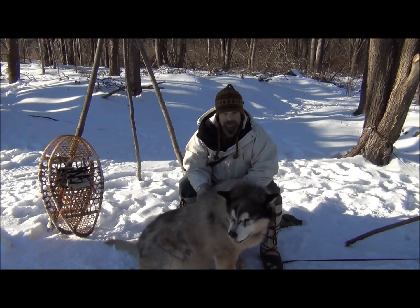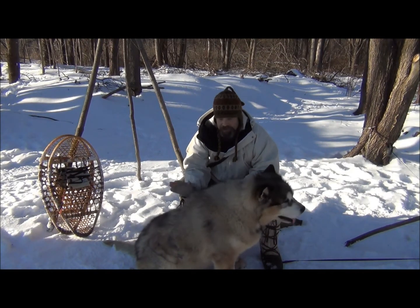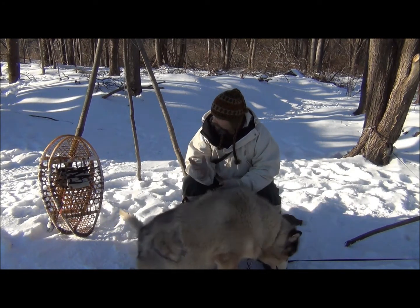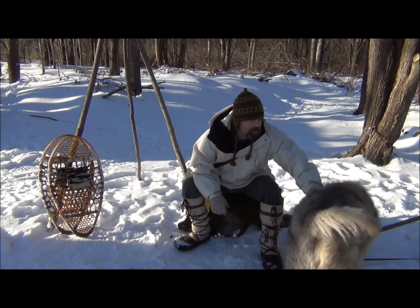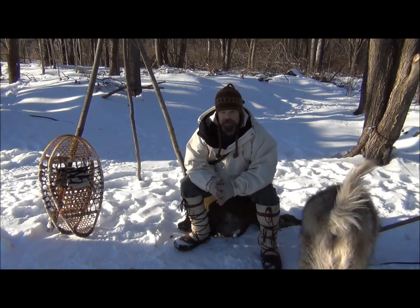Hey guys, Brian from Snowwater Bushcraft. Today I was out doing a little bit of tracking, snowshoeing with the dog — with Opus here, Opus Vadinkus.